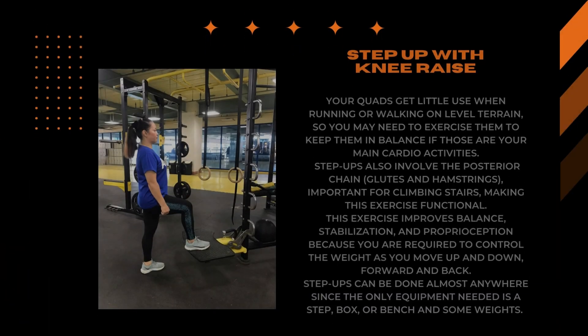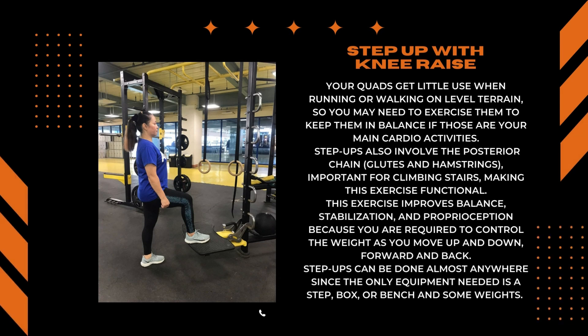Your quads get little use when running or walking on level terrain, so you may need to exercise them to keep them in balance if those are your main cardio activities. Step ups also involve the posterior chain, important for climbing stairs, making this exercise functional. This exercise improves balance, stabilization, and proprioception because you are required to control the weight as you move up and down, forward and back.